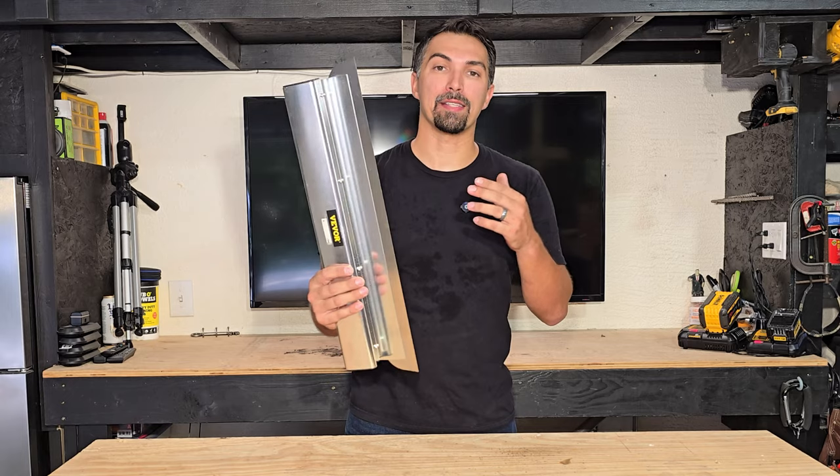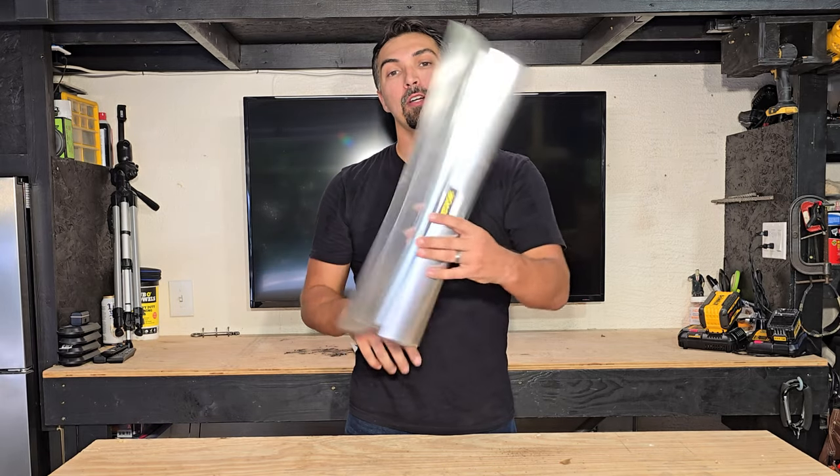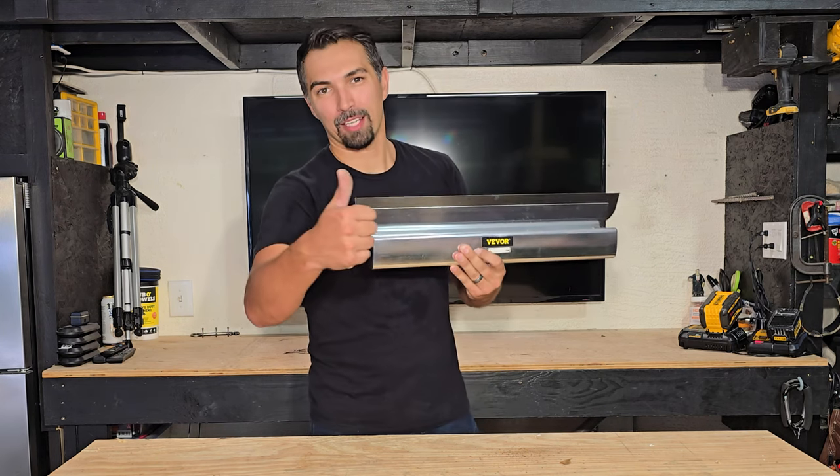You're going to want to pick up one of these because it has made my life a lot easier. Go out and grab yours today — you're not going to be disappointed. Thanks again for watching and good luck with your purchase.